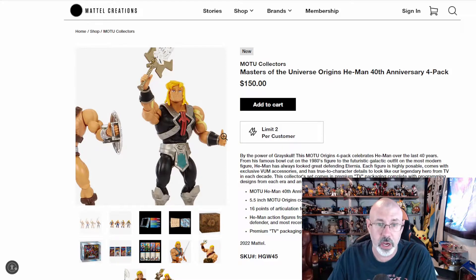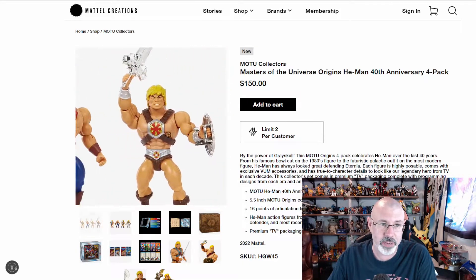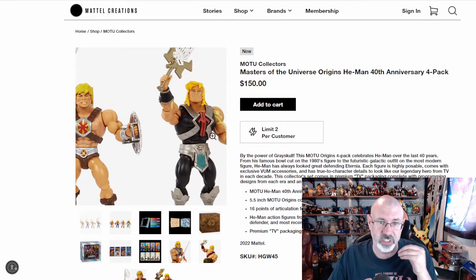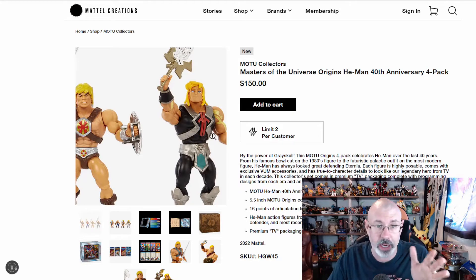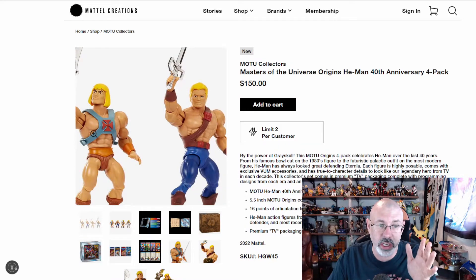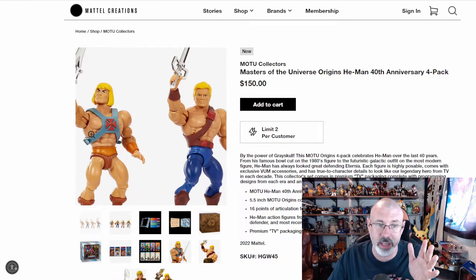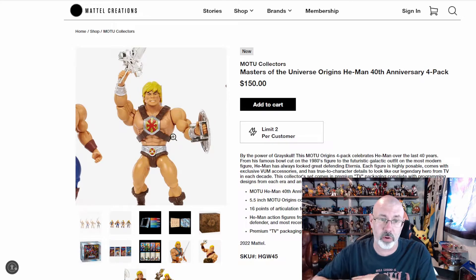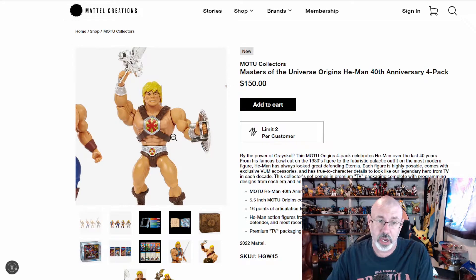There's a common thread throughout these He-Men — they're all from main series specifically marketed to kids, and that's fine. So we don't see a Revelation He-Man here, and that's okay. It would have been neat to see a Revolution-style He-Man with the different arm, since they did include a 2000X version. For me that would have been awesome, but I understand why.